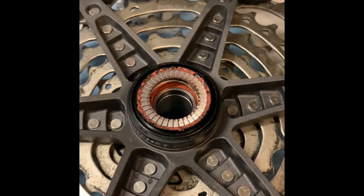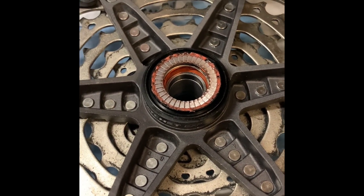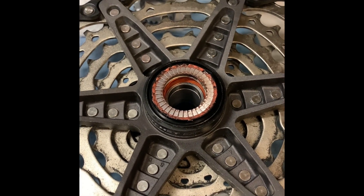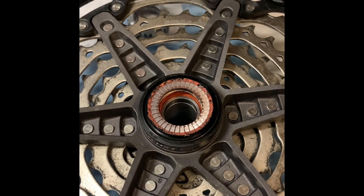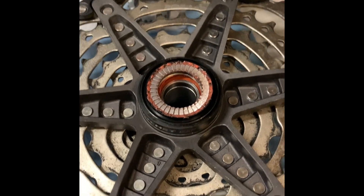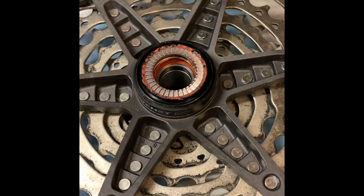Here, you can see the ratchet is stuck to the freehub body. For an unknown reason, as I mentioned before, this is with the old style spring. My initial thought was that the spring is binding, so I thought I'd try the old style spring. Well, little did it do me any good — still stuck.